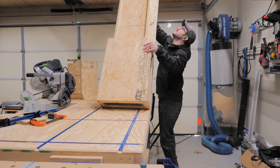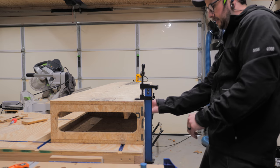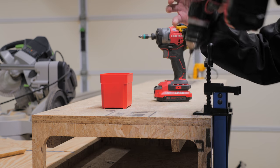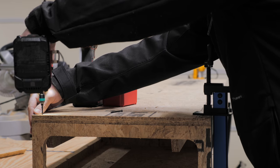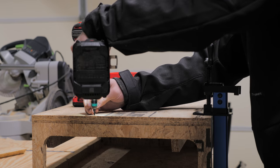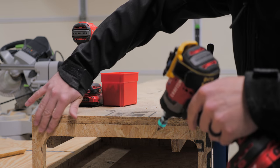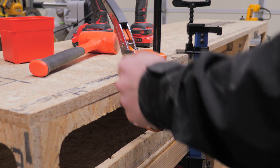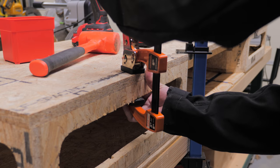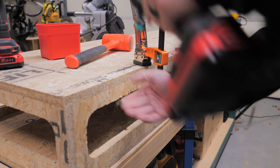Next, I flipped everything over and got the top assemblies attached to the bottom using trim head screws, since I wouldn't have had access to drive pocket screws in, and since these screws are on the bottom they won't be visible. I really made sure to take my time, clamping everything together tightly before adding the screws, and also pre-drilled the holes to avoid splitting the OSB. The bow was pretty severe in some of these pieces, but clamping them in place before adding the screws really solved the issue entirely.